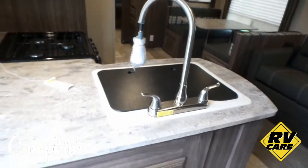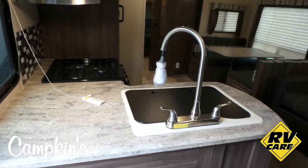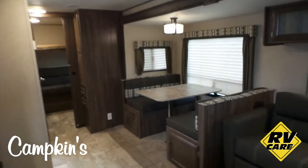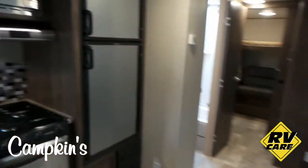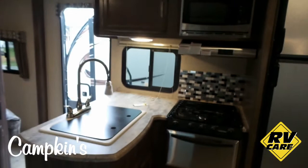Over here you've got lots of counter space with a pull out faucet, and a nice large sink underneath as well. Stainless steel appliances. And what a lot of people comment on is the really nice modern look of this trailer.